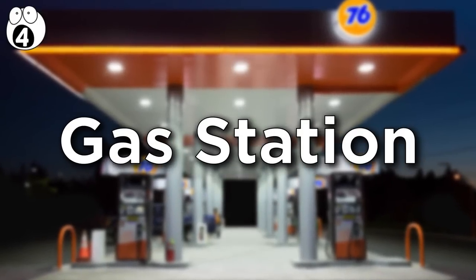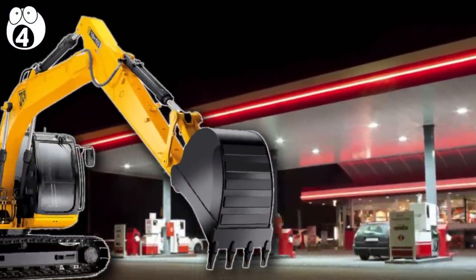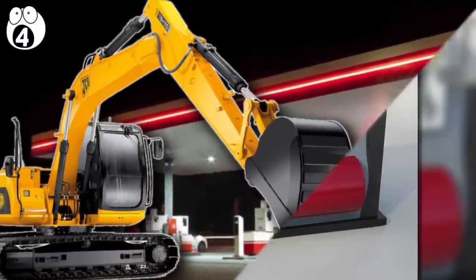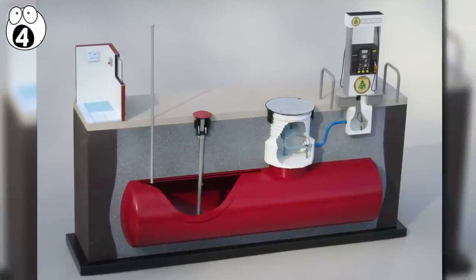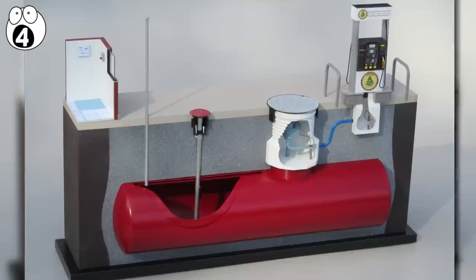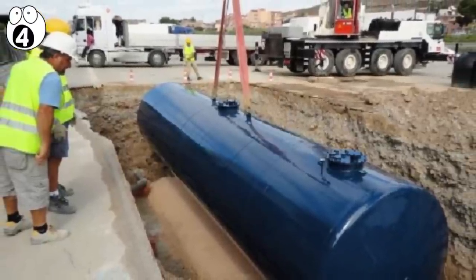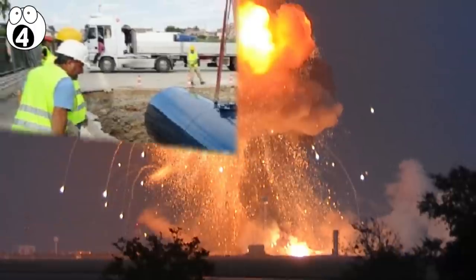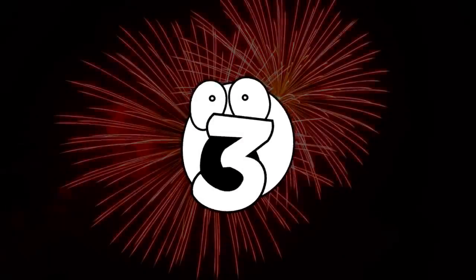Number four: gas station. They didn't get some giant excavators and diggers to cut up a real gas station — this is just a model, but an interesting one at that. And I bet you'd never consider just how much gas lies beneath our gas stations. Beneath where you stand at the pump lies an enormous reservoir. Now that explains why these things cause such massive explosions in movies.